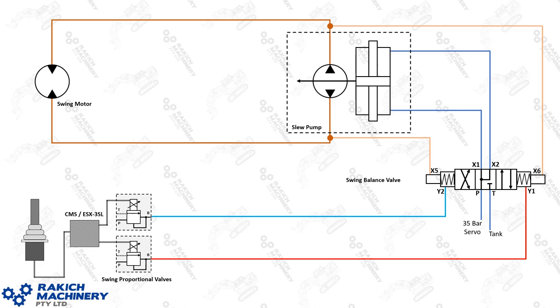We'll start out with the most stripped-back version of a closed loop slew circuit seen in the ONK machines. On the left-hand bottom corner here we've got our joystick, our CMS or our servo controller, and our proportional solenoids. They're sending the hydraulic signal over to the balance valve, and you've got your slew pump and your swing motor. The 35 bar servo, when the slew balance valve is in the neutral position, is sending 35 bar to both sides of the slew pump, holding it in the neutral position.